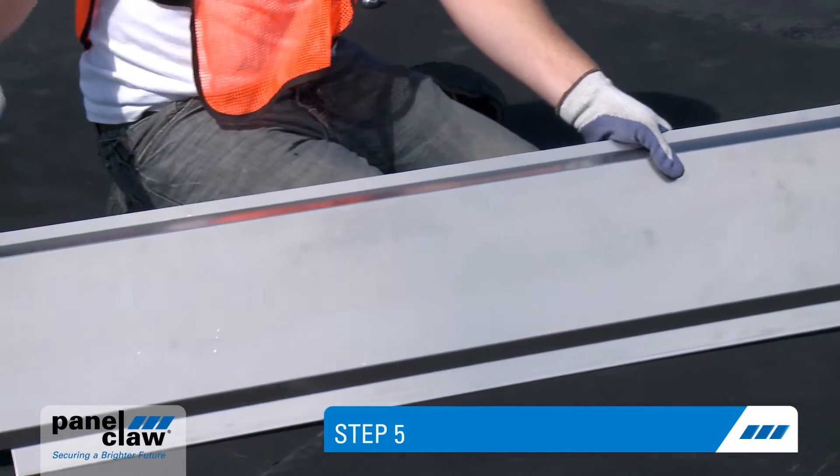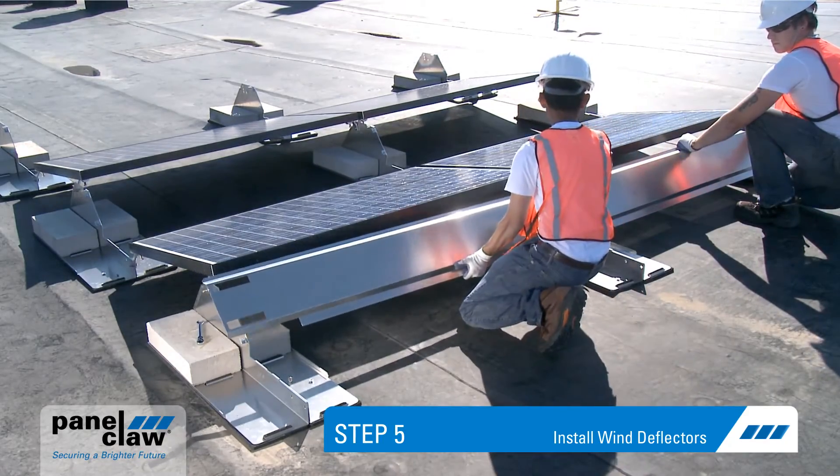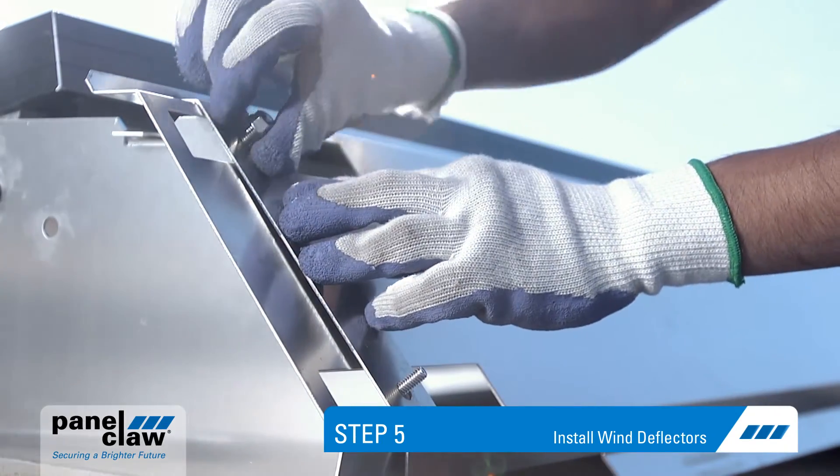Step five: install the athermalized wind deflector. Deflectors should be installed starting on the west side of the array moving east. A deflector end plate is installed at the end of each row.